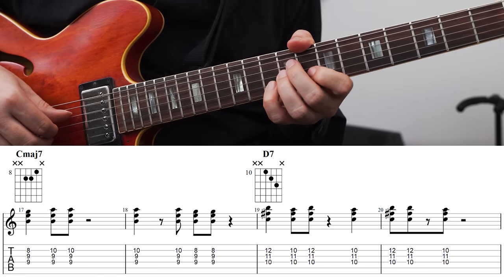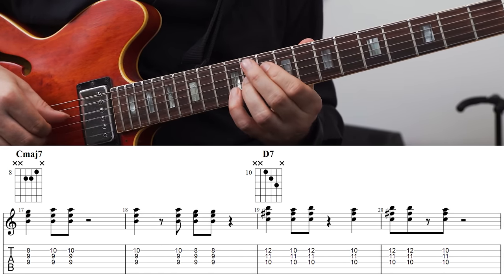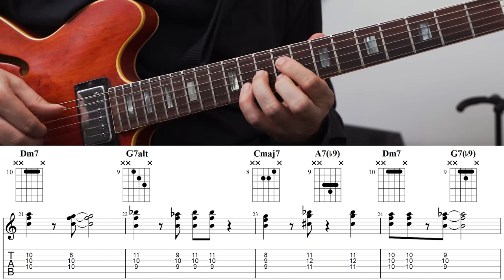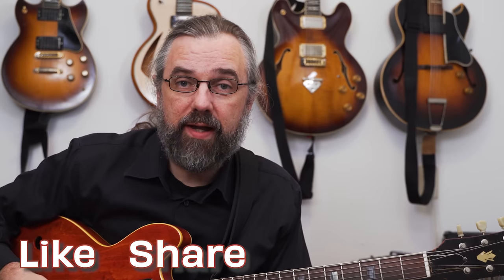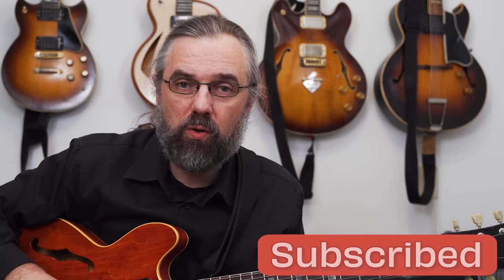If you play some simple riffs using these two melody notes on the A part, then you get something like this. Since all the chords are triads, we can also use inversions of them. And if I use inversions for all the chords and also find some different melody options for those inversions, then I have something like this.